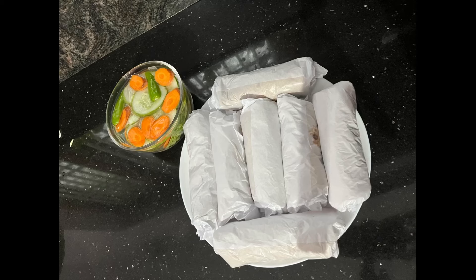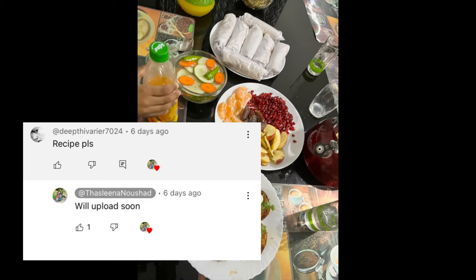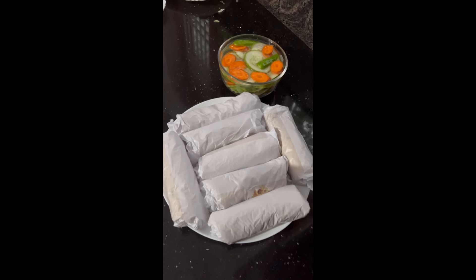Hi friends! Welcome back to my channel! I am going to make a requested video. I have uploaded a short video. Please comment on that recipe — this recipe is a new video.